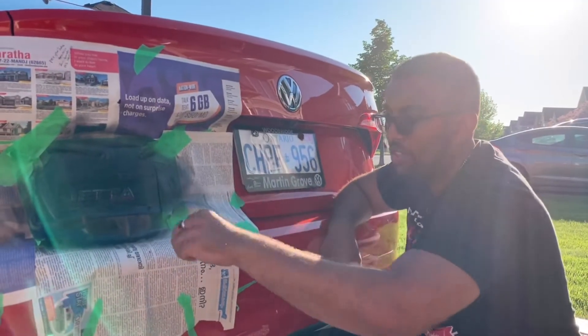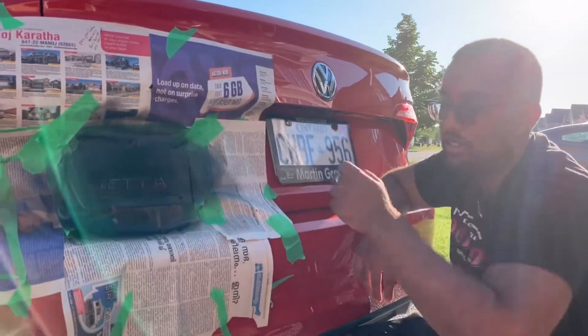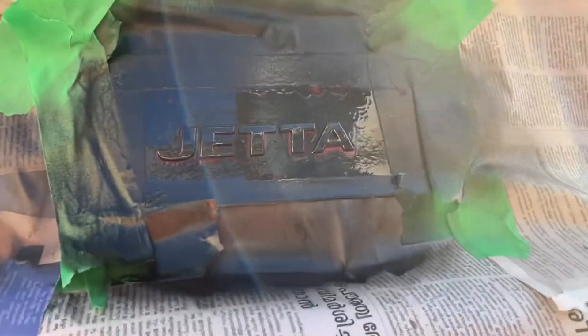So I did 2 coats in this direction, 2 coats this direction, and then 2 coats in this direction — like an X pattern. And I think now I'm going to start doing some heavier coats.